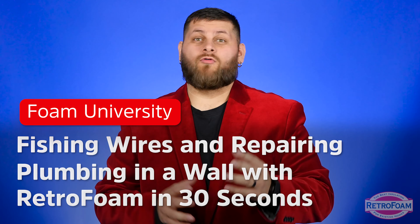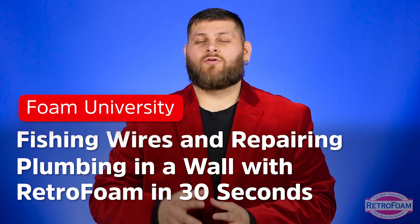Can we go over how to fish wiring or repair plumbing in a wall that has retro foam inside in 30 seconds? I think so.